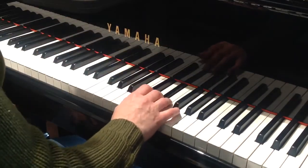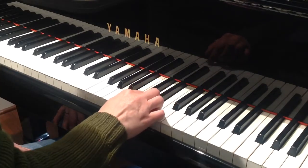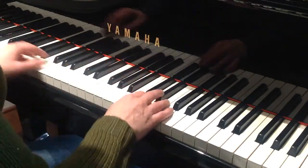D, E-flat, D, E-flat happens, and then twice you go D, C, D, C, D, C, D — except the left hand takes the last C. So you're gonna go...